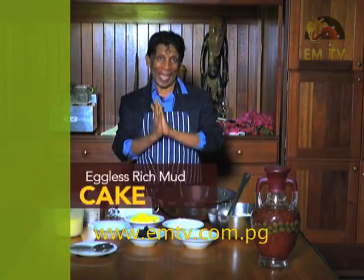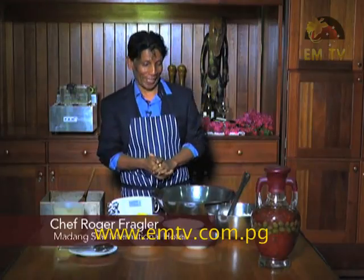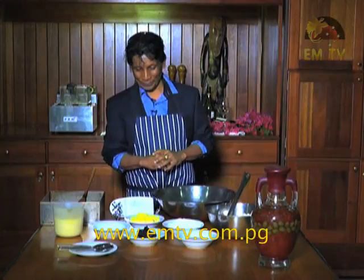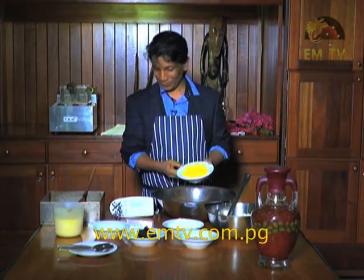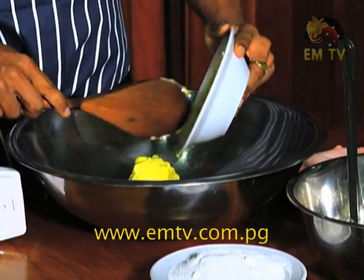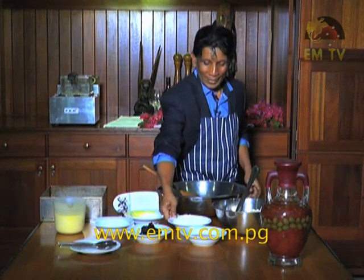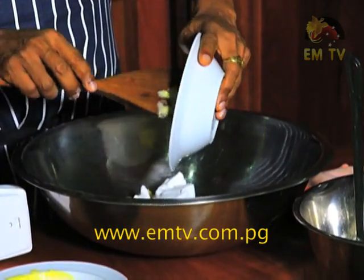I'm going to show you an eggless rich mud cake. This cake has got no eggs — cholesterol-free, so it's very healthy. I've got all my ingredients here. I got unsalted butter. I put the butter in the bowl. I'm using a small bowl because it's a small portion of cake. I add my sugar — custard sugar — all of it.